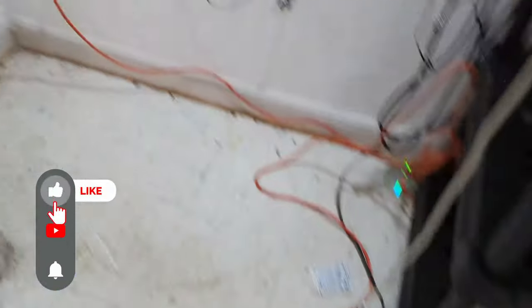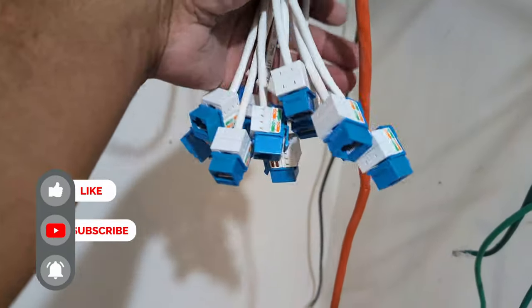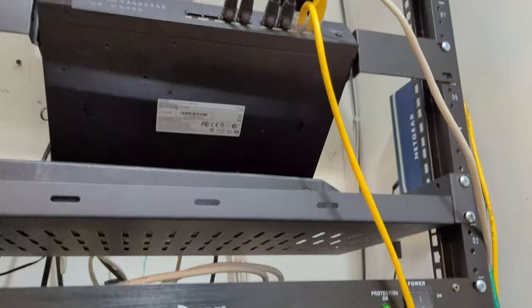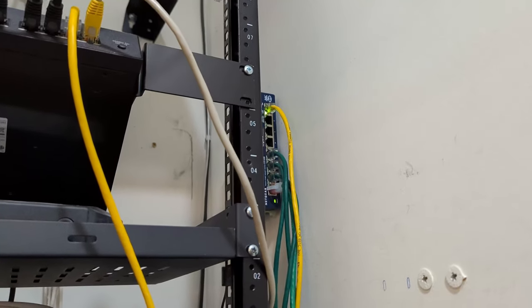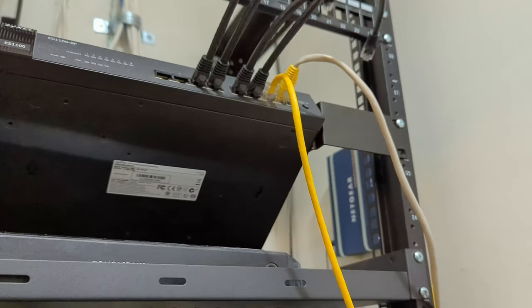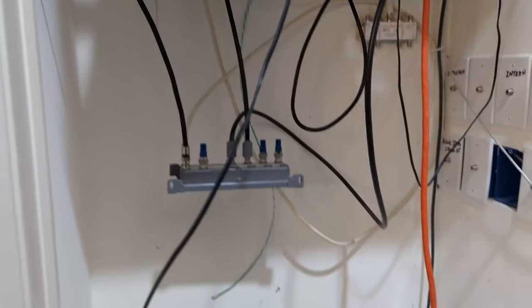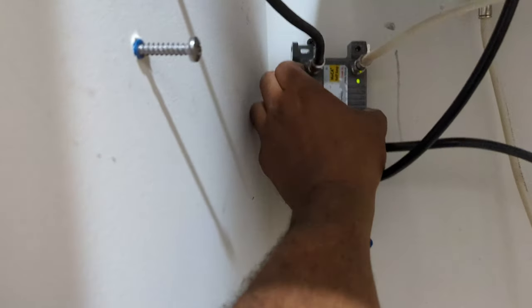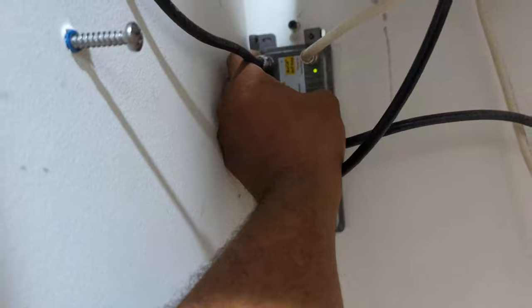That took a while but we got all of these terminated. Let's go ahead and connect them up here and then connect them back to their original places temporarily until we get the Unify switch and the UDM Pro. Everything is connected temporarily — started shortening up these cables and getting them more organized. A lot of this is probably going to get screwed into the wall to get it up and out of the way, and then we're going to start making cables to go from here to each one of these TVs.